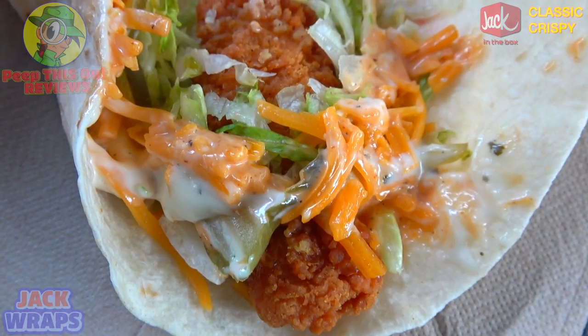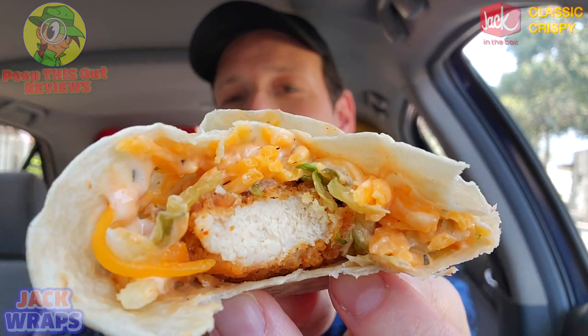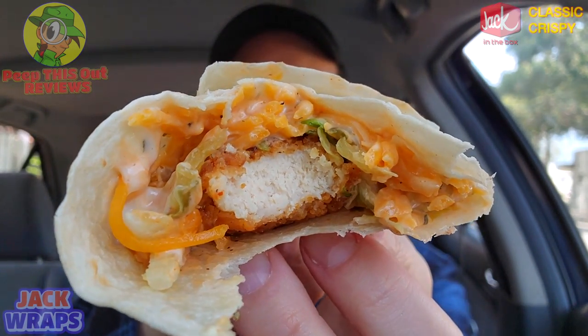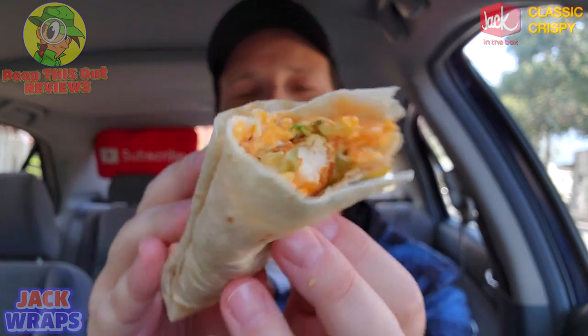That's a pretty nice choice of toppings. The combination of the buttermilk ranch, the Good Good sauce — which gives a little bit of tang, a little bit of extra zip to it — the cheddar cheese on top of that, and a little bit of pickle action: very nice. And then of course the chicken strip right there in the middle, a nice piece of white meat. A very lovely situation on this one with plenty of tortilla all around it.